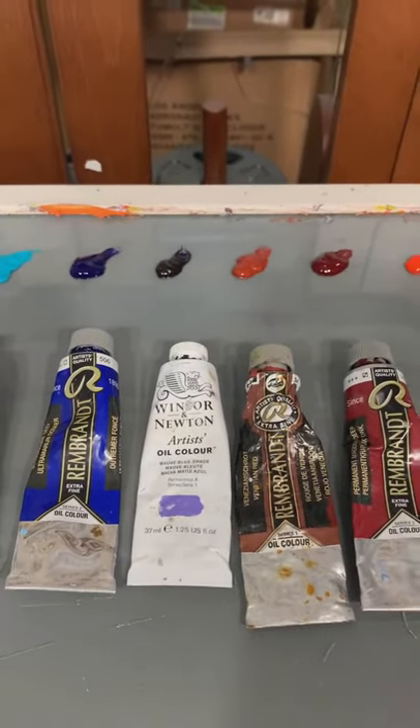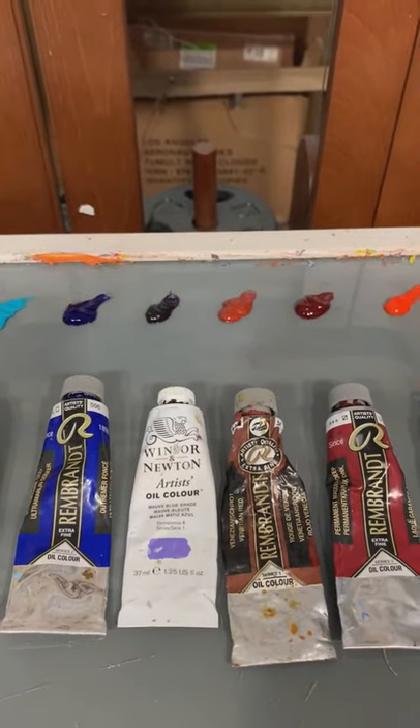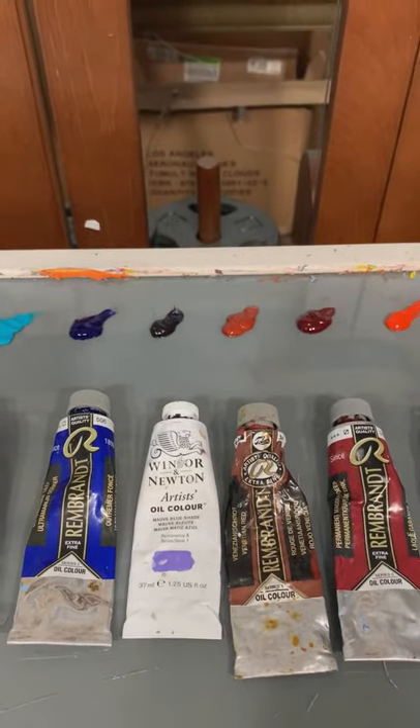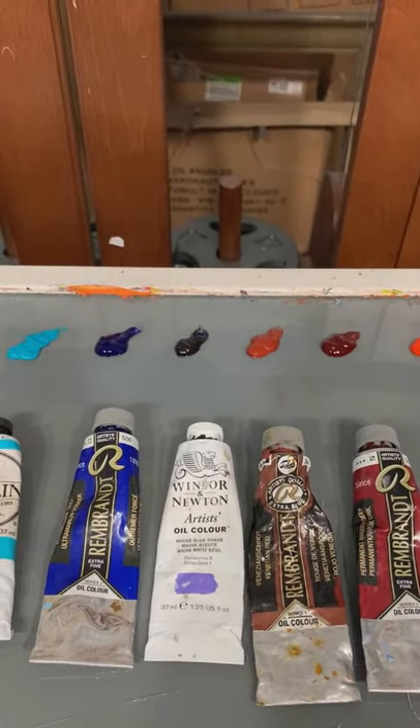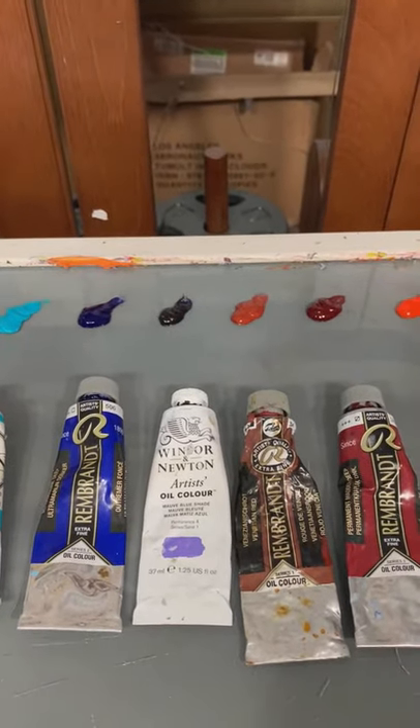Next to that is what's called mauve blue shade. This is my purple, my violet. I used to keep Windsor violet in this slot, but Windsor violet is just a really potent color — a little too strong for my taste. So I replaced it with mauve blue shade.